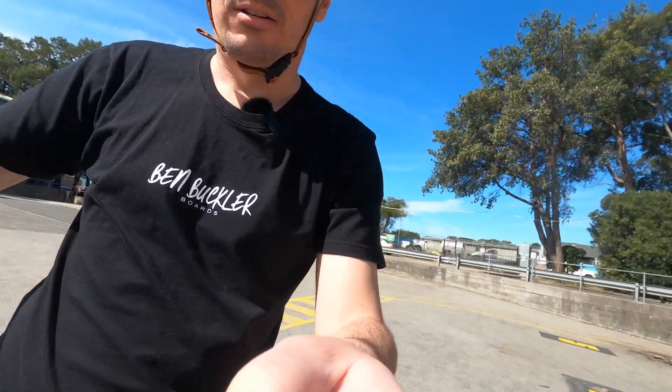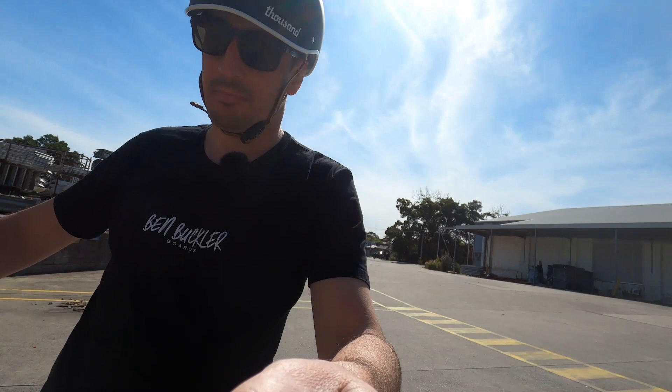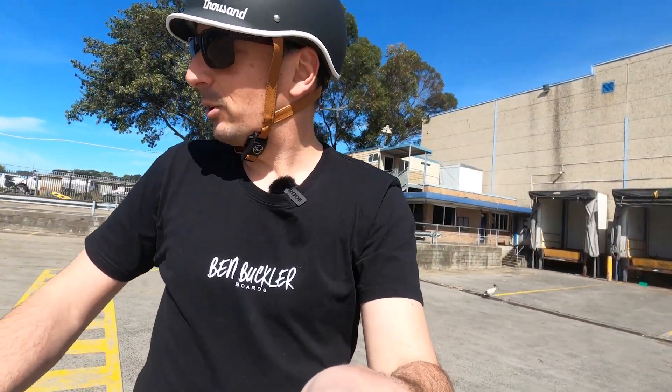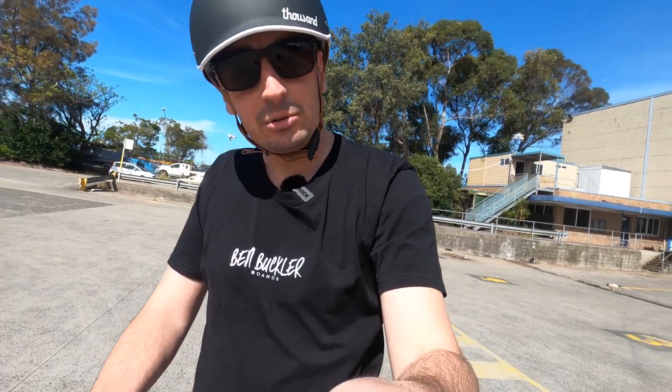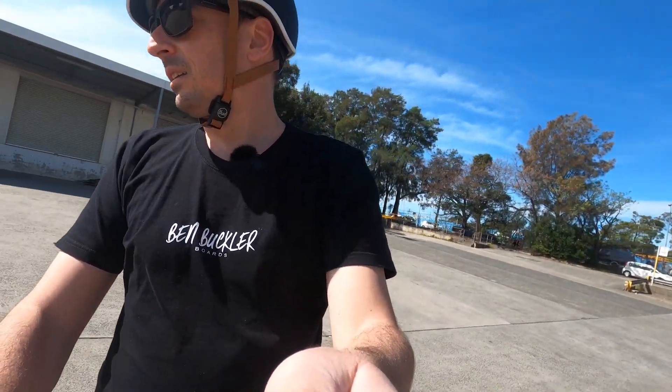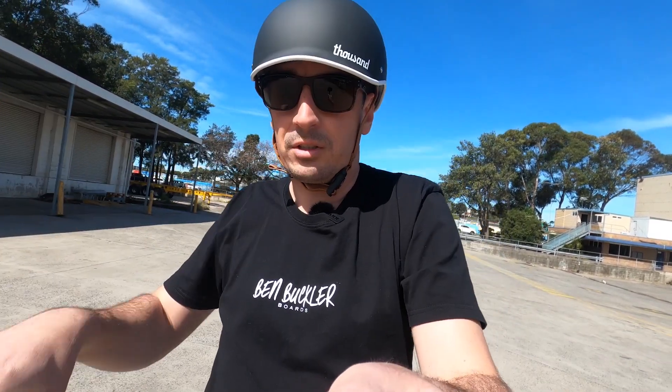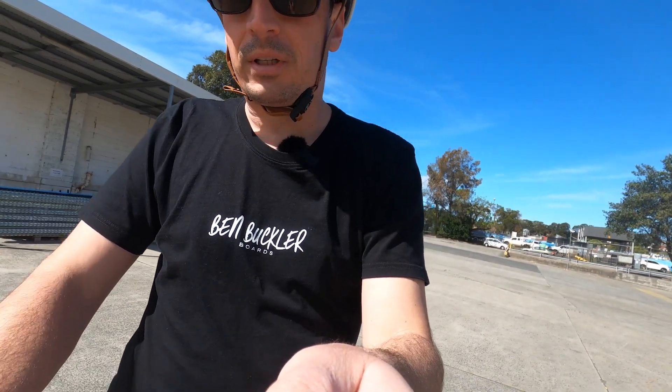Sorry for making you dizzy, but that's the great thing about this Cycleboard — it's this front axle. It turns, both wheels turning, while you're leaning. So you don't have that situation on your traditional scooter where you're turning like this. You're leaning and you can corner at speed.